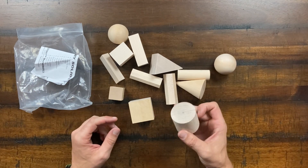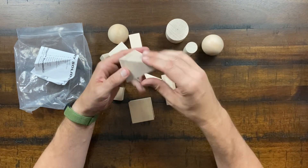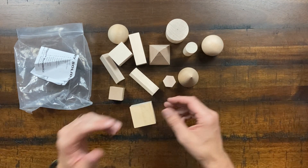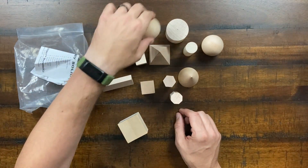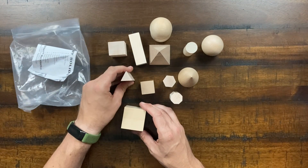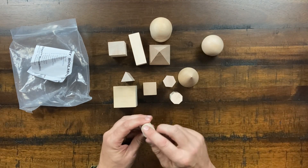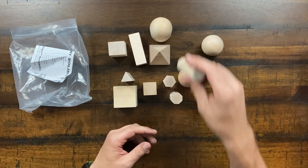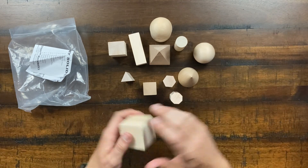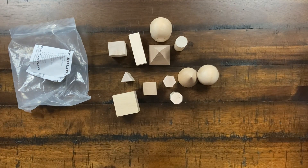The kit also includes a set of wooden geometry blocks: cylinders, spheres, square pyramids, conical pyramids, hexagonal cylinders, half-domes, and more. They're all built to specific sizes and have a real nice smooth finish — not plastic. In the later levels when you're calculating volume and working with geometry solids, you'll use these to showcase the concepts.